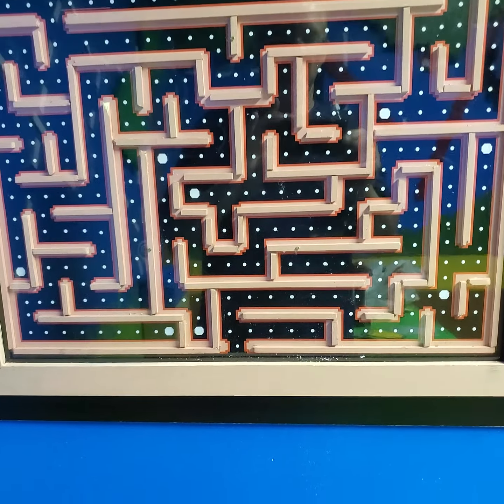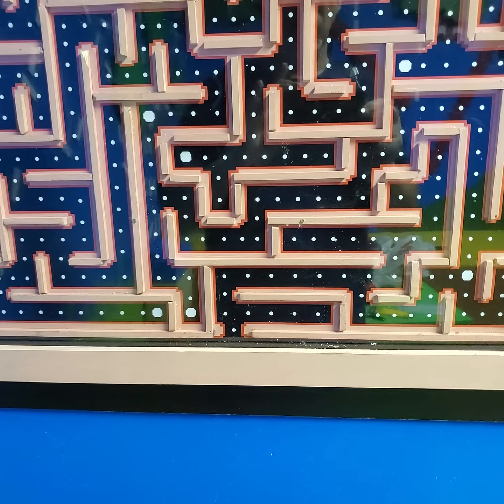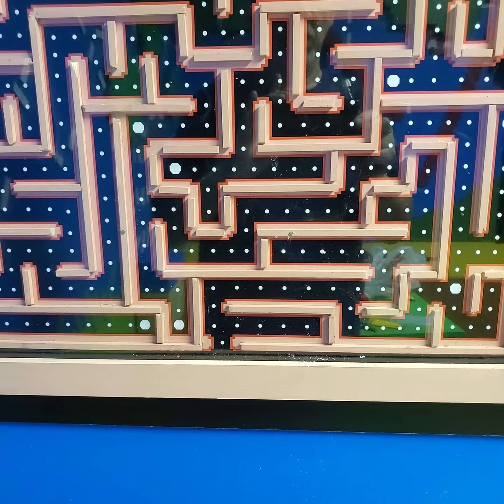And then behind the puck is going to be a little Pac-Man that's going to be a code to open up something else.